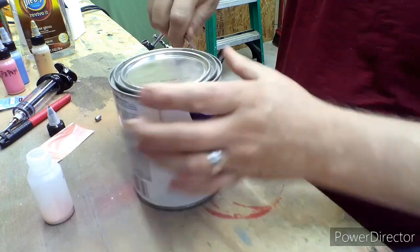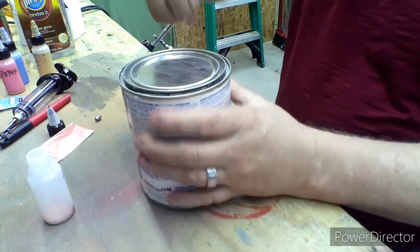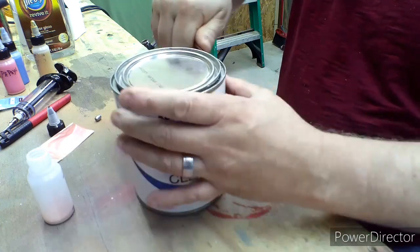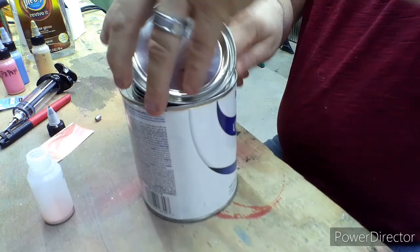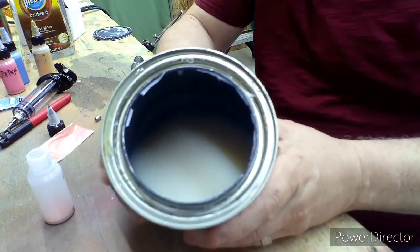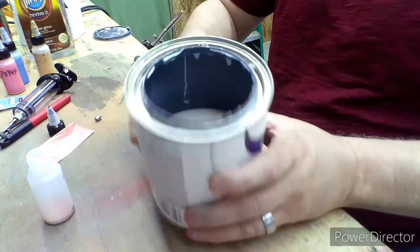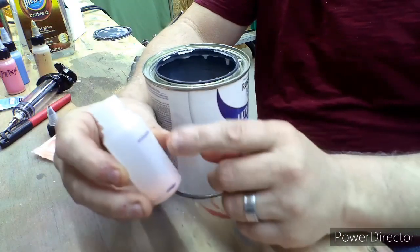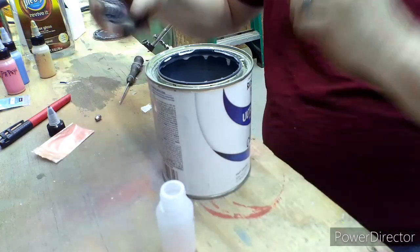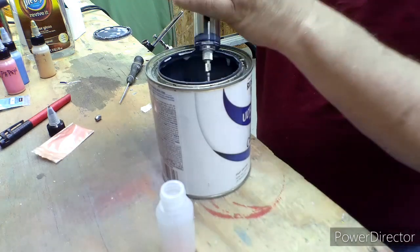Get this lid off. Now this is a gloss clear — I'm using this because I can't find my can opener. This is gloss clear but it looks kind of milky, and it is milky actually, until it dries — then it dries clear. So what I'm gonna try to do is fill it up to this line here. That's where this syringe comes in handy instead of funneling it, because I tried that first and it didn't work out too good — kind of made a mess.